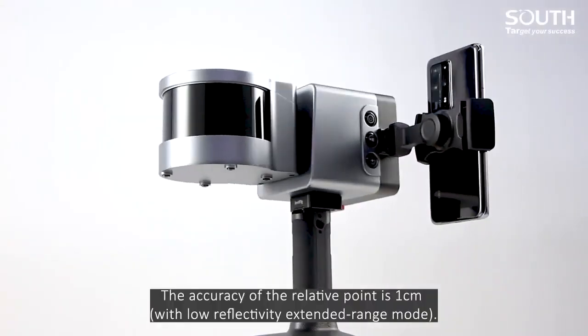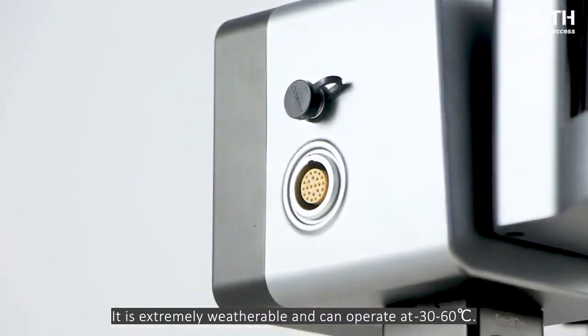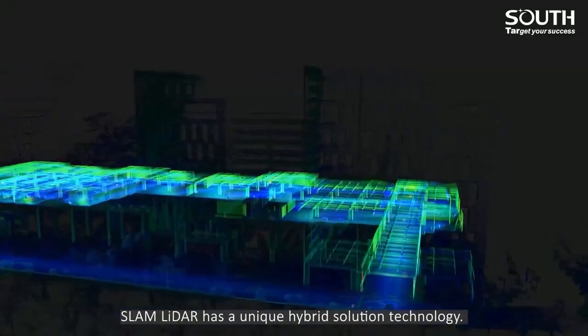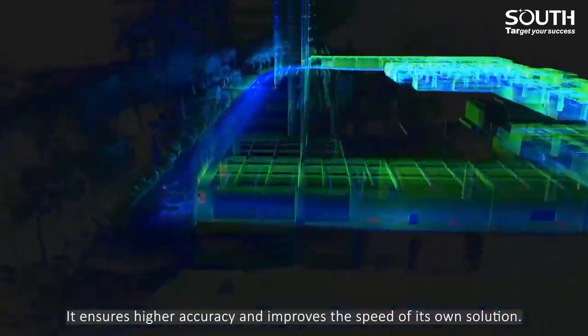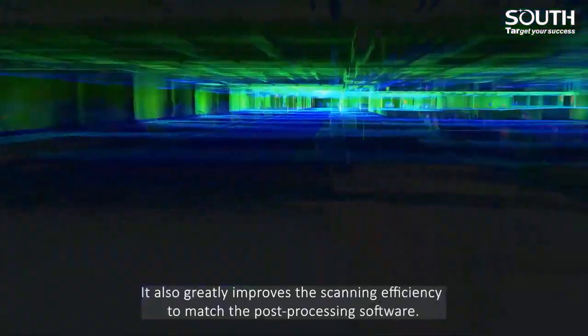The accuracy of the relative points is 1 cm. It is extremely weatherable and can operate at minus 30 to 60 degrees centigrade. Slam LiDAR has a unique hybrid solution technology. It ensures higher accuracy and improves the speed of its own solution. It also greatly improves the scanning efficiency to match the post-processing software.